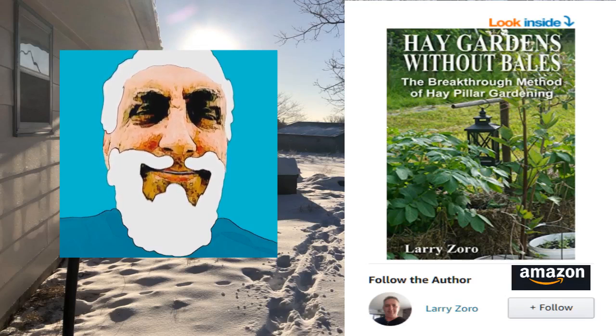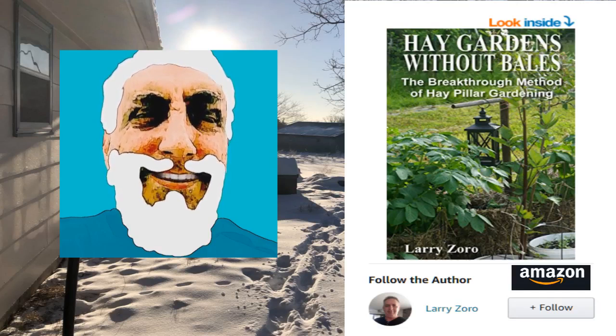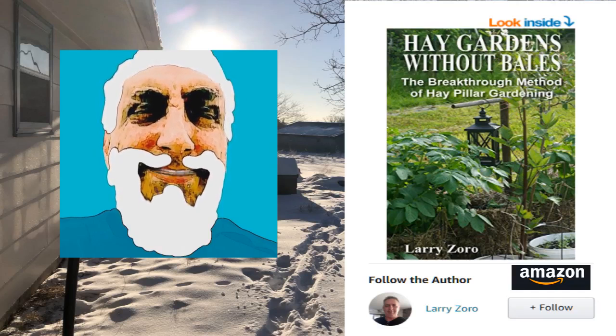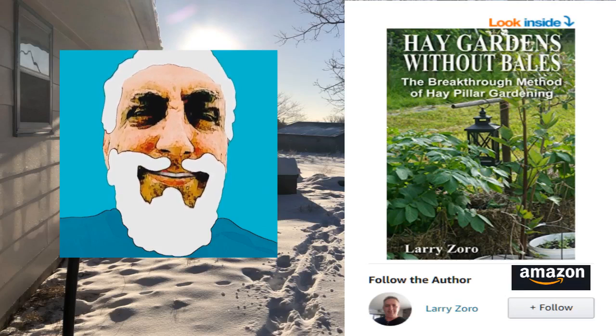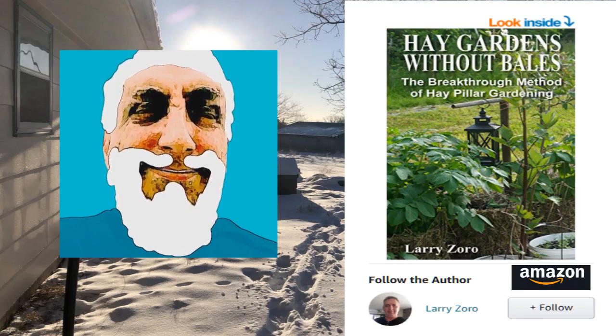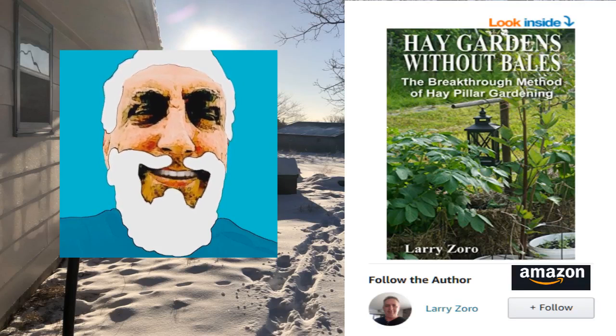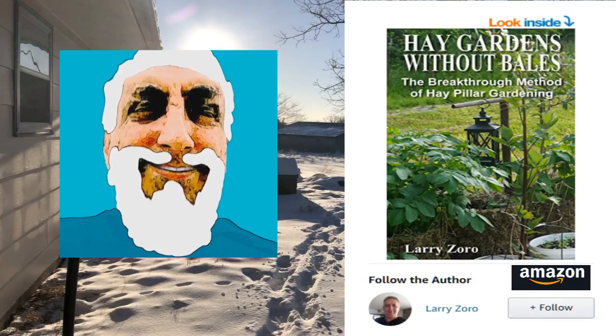It's great to grow in a hay bale if you have hay bales and you know they haven't been treated with some insecticide or herbicide. If you got bales, continue growing your garden in bales. But as for me, I found a breakthrough method. I can do it without the machine or contraption that makes them. I can grow just as well in my new system, and now I have perfected everything.